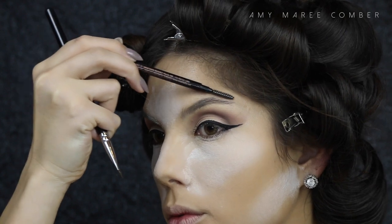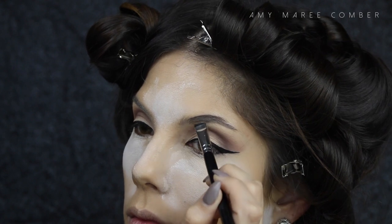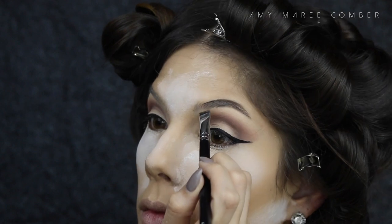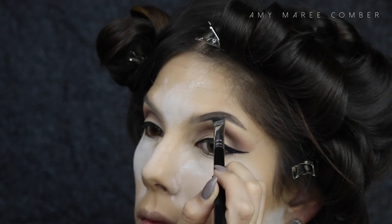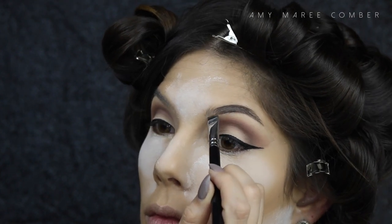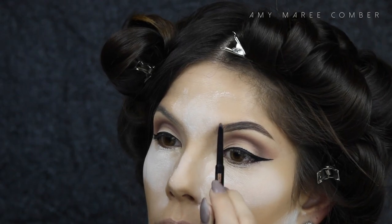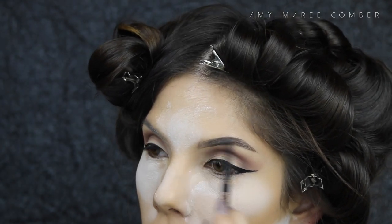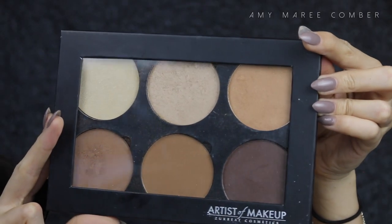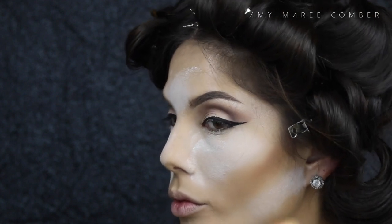For brows, not much changes — I just brush the hairs into place and fill the tail end in with the Deep Brow pencil. Once I have the shape down, I fill in the front of the brow with the Brow Wiz from Anastasia, as it's much easier to feather out and not create a harsh line.